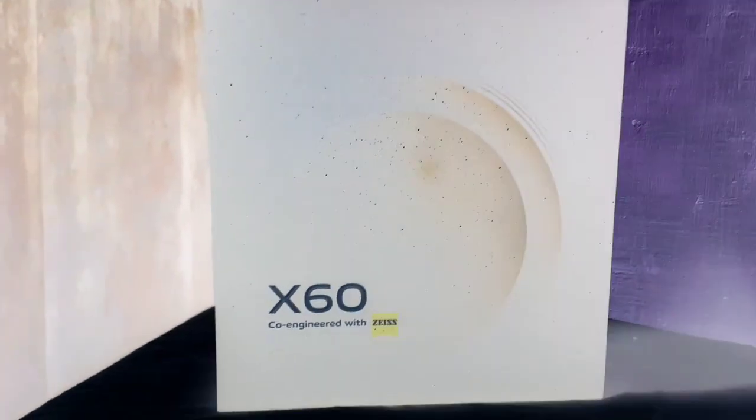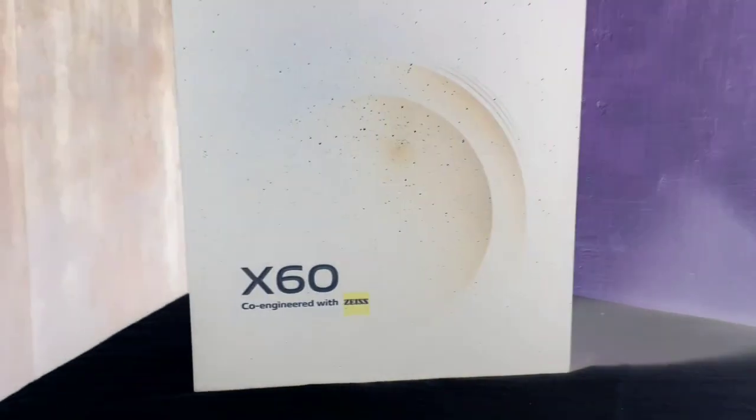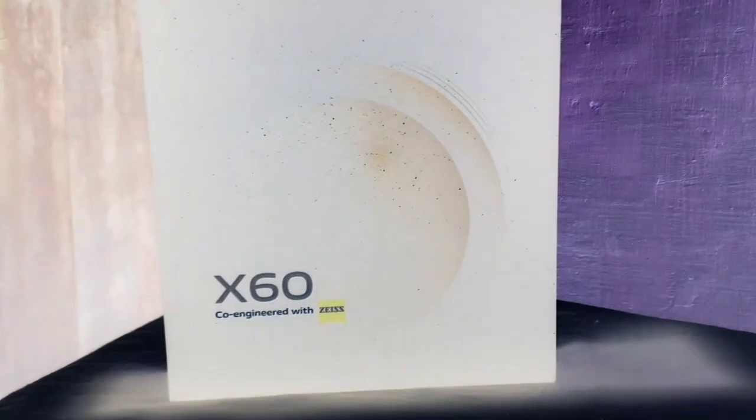Hello guys, welcome back to the Bitthaman channel. I am here to help you with the video on the Vivo X60 update.